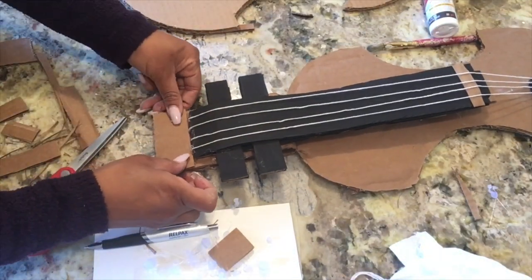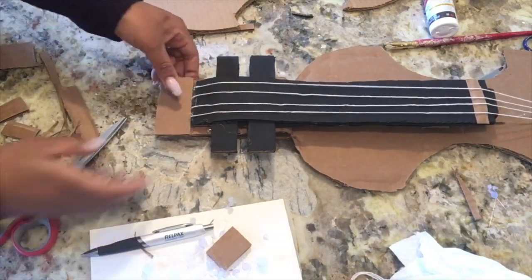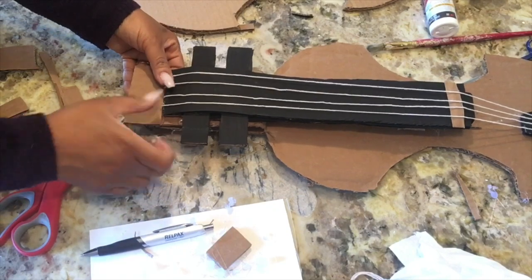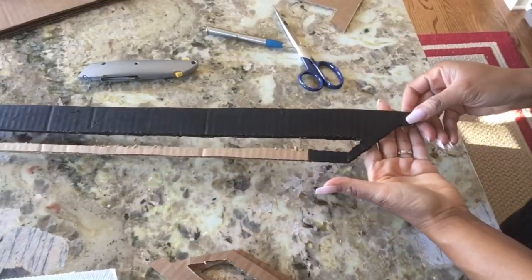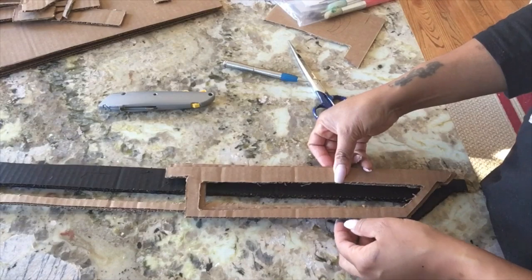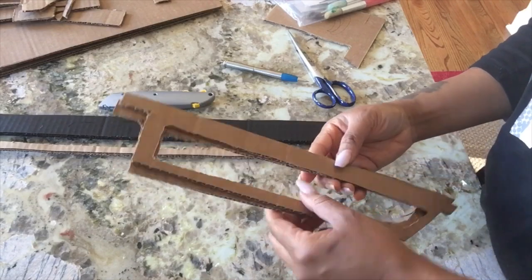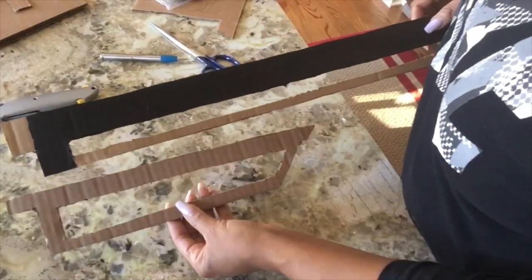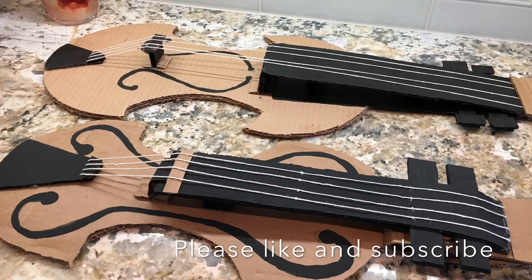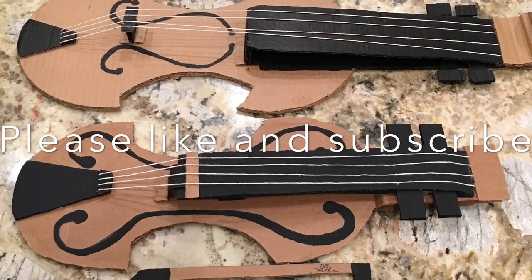Once you finish getting the neck together, you can go ahead and paint on some F-scrolls on both sides of the waist or body of the instrument. I did mine freeform — you can make a pattern, whichever way you want. Now it's time to make the bow. The original one looks like it's for a cello — it's humongous — so we're going to make a smaller version with two layers so it'll be strong enough for kids. Once you put your bow together, go ahead and paint it however you want. Don't forget to sign your fiddle because it is a work of art and you took your time to make it. Thanks so much for watching — happy decorating and happy fiddling!